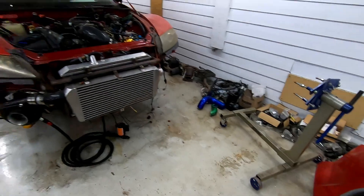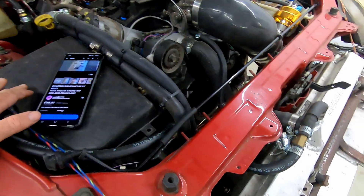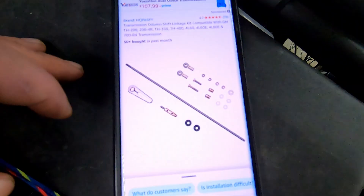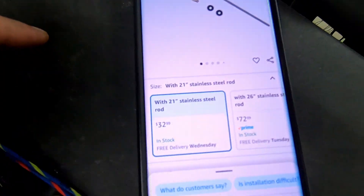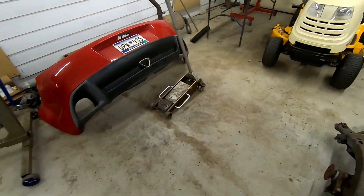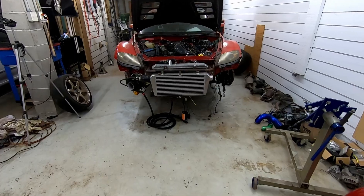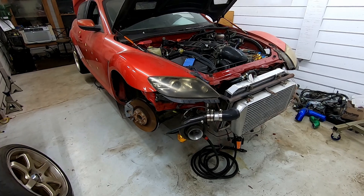So we're about to have a car that can move under its own power soon, but I need to order a linkage setup. Here is a linkage kit that I'm going to get — just a straight push rod, 32 bucks, and I'll have it next week. So I'm going to order the linkage, order the drive shaft, and keep working on this pedal. Next video will be transmission linkage, cleaning up the intercooler piping, putting the drive shaft in, maybe changing out the U joints, and putting it on its wheels to see if it moves.